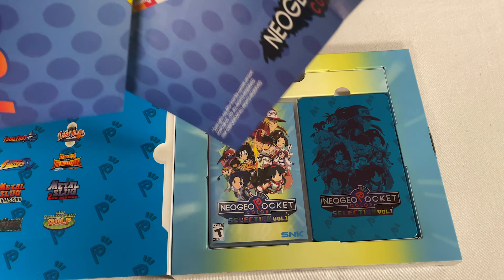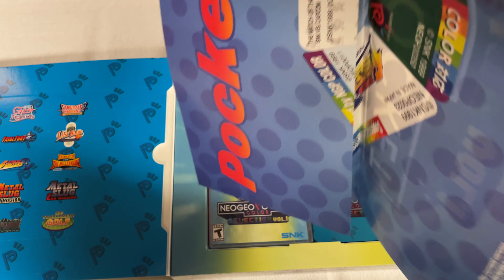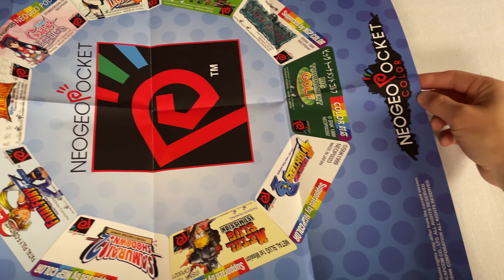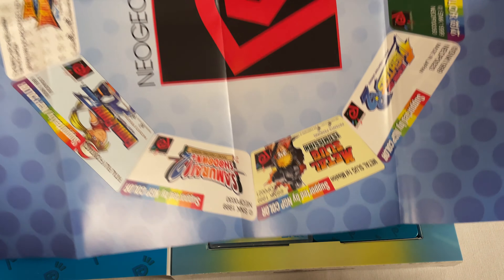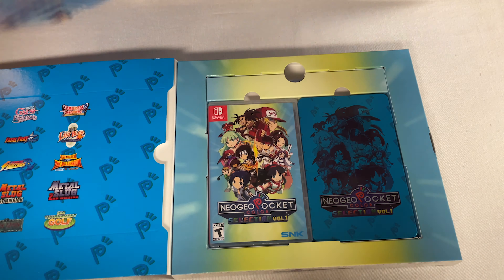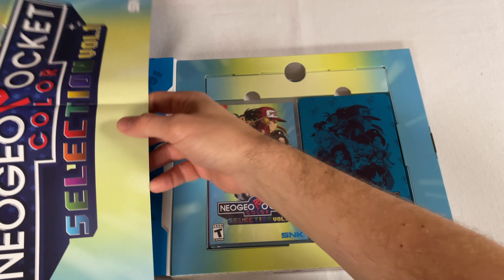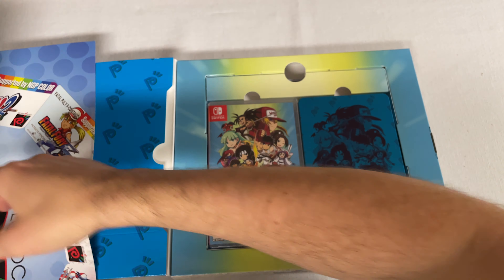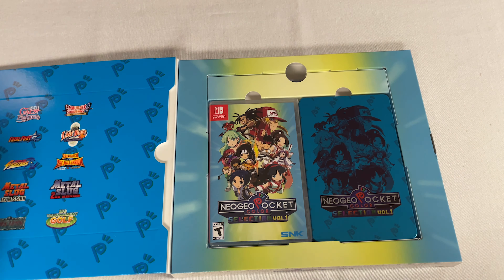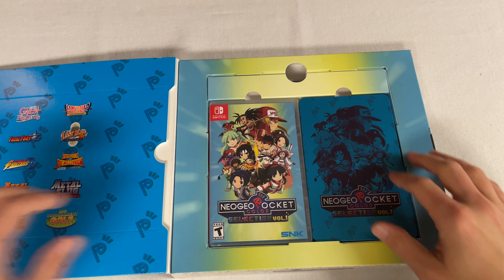Oh, it's double-sided — look at that! I was going to say it's not that big of a deal if it's just the same thing, but 'Pocket Power' — oh, that's awesome. I never had the Neo Geo growing up; I didn't even know about it until I was much, much older. But here it is — this is the other side, so it's a reversible poster that looks very, very cool. I'll go ahead and fold that back up. I don't think there's anything else over here. Man, with all the posters I get from Limited Run, I don't know what to do with them.